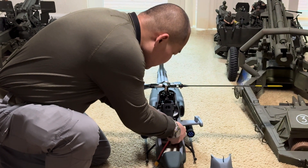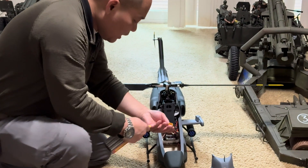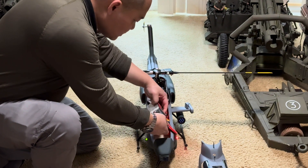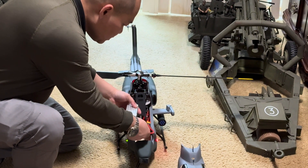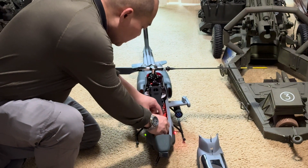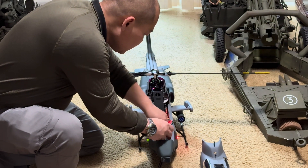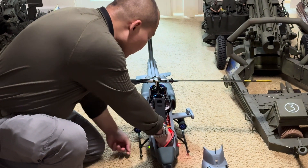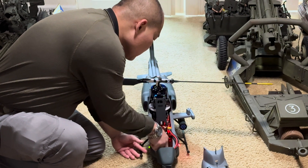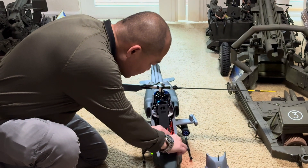Let me connect it together. So now I have an extra connector and it is easy for me. Instead of worrying about nicking the connector on my helicopter — yep, you see it right there.